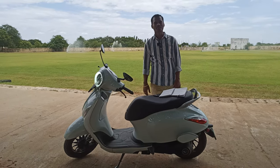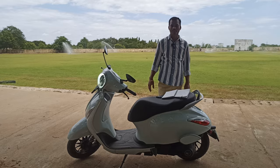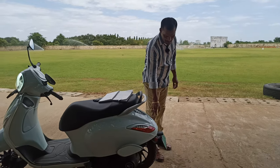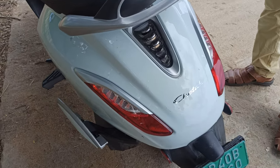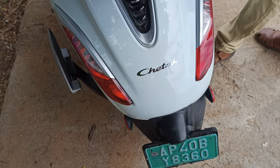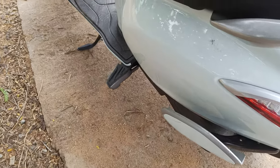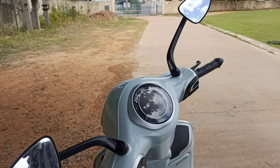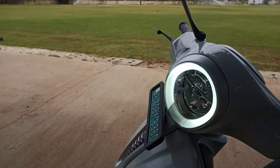Welcome back to our YouTube channel. Today we are going to review this electric vehicle from Bajaj — the Chetak. This is a top brand in normal IC engines, and Bajaj has released the Chetak in the same structure. This model comes with two variants: the Urbane, which we are reviewing today, and one more model called the Chetak Premium. The cost of this electric vehicle is ₹1,30,000 on-road.